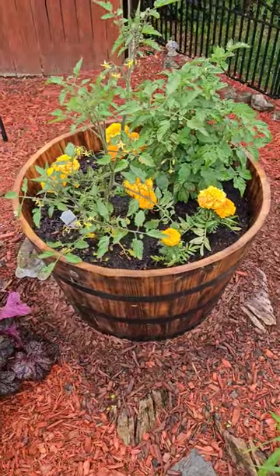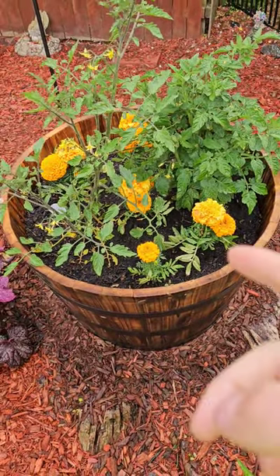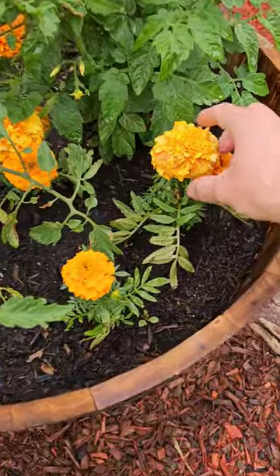Hey everyone, this is my mom's tomato plants and marigolds that I planted for her. This is one of two barrels, planted on Mother's Day. They're already getting pretty big.